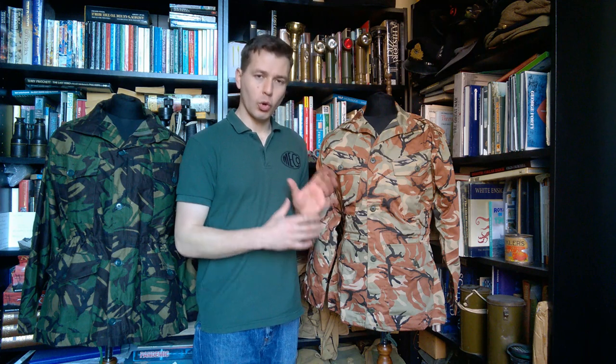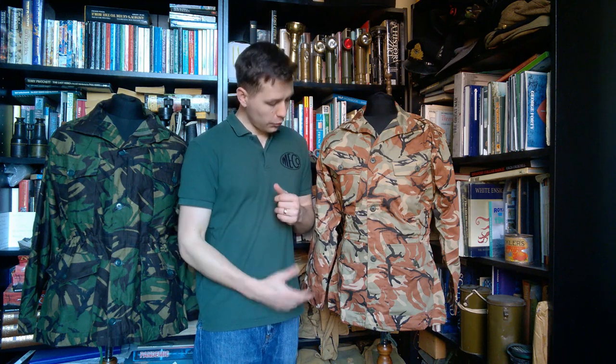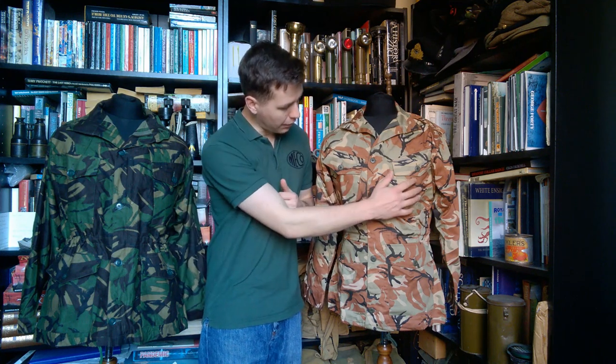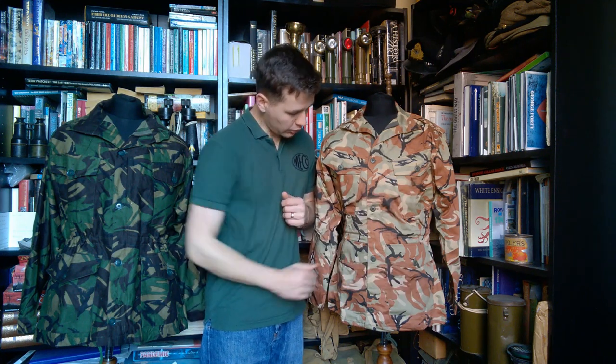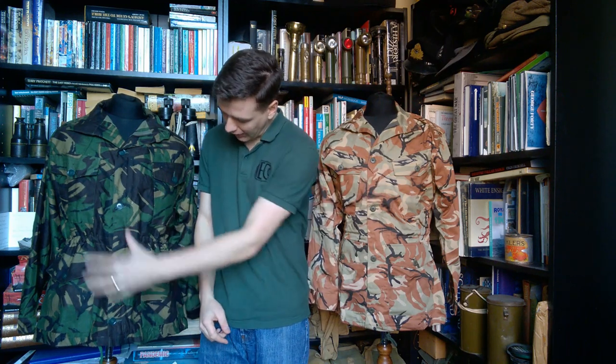So the smock itself — we'll talk a little bit about the details on the front here, then move it round and turn it inside out as we normally do. First of all, we can see the pocket layout. We have two chest pockets, two hip pockets, pointed flaps, and a very similar layout to that on the 1968 pattern. It's essentially copied across.